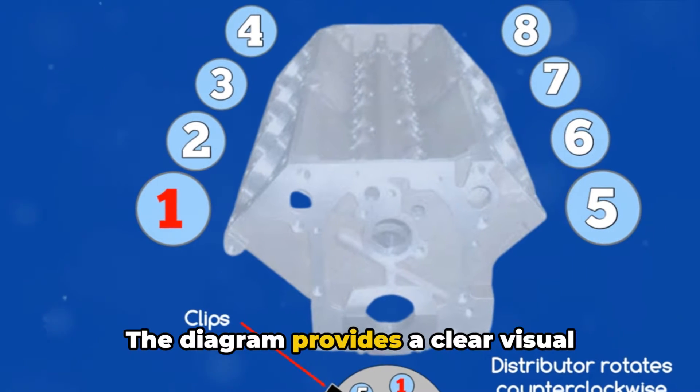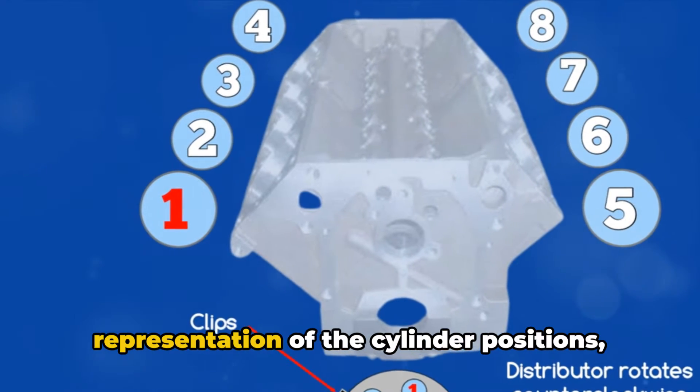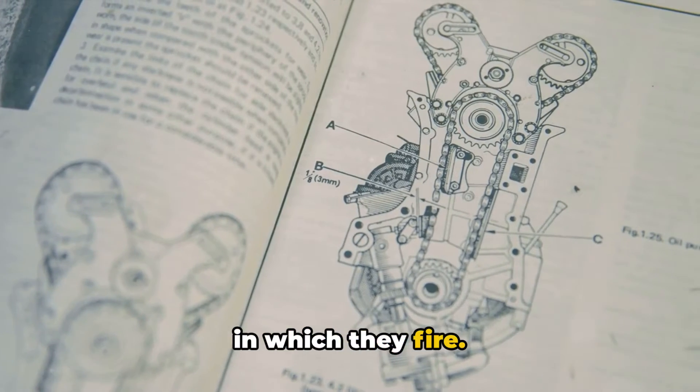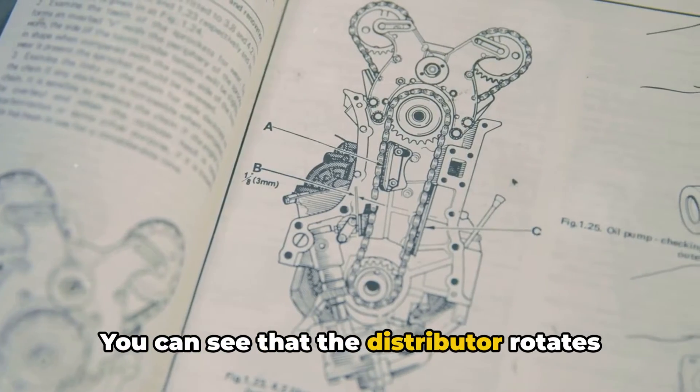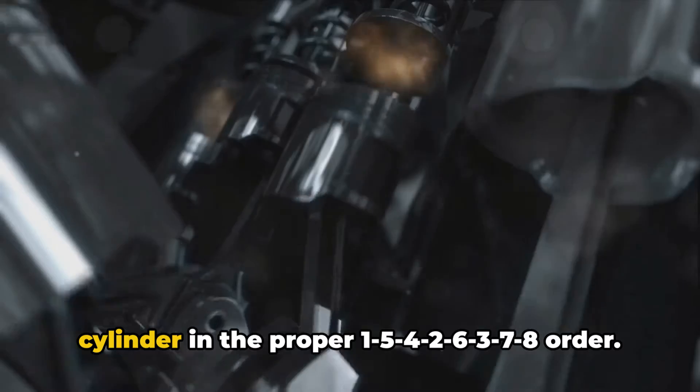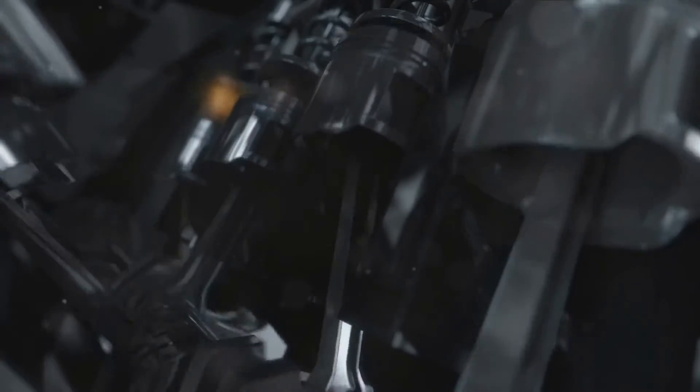The diagram provides a clear visual representation of the cylinder positions, making it easy to understand the sequence in which they fire. You can see that the distributor rotates counterclockwise, delivering spark to each cylinder in the proper 1, 5, 4, 2, 6, 3, 7, 8 order.